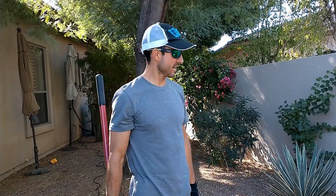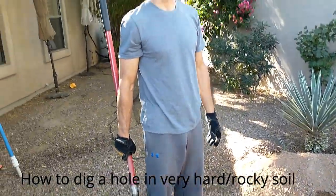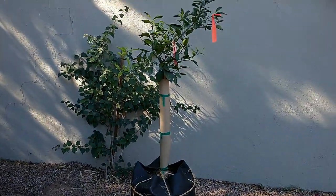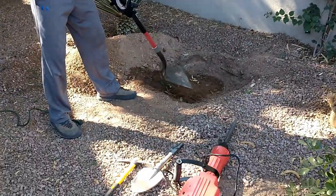I'm going to show you today how to dig a hole in very hard ground to plant a tree. The tree we're planting today is a tangerine. The soil initially was soft,